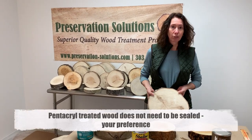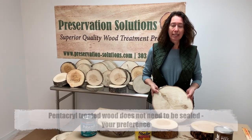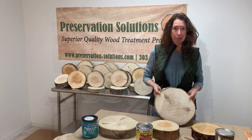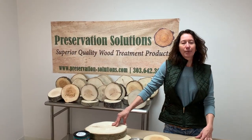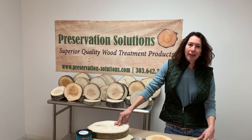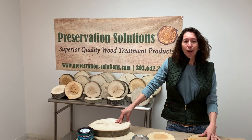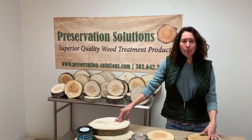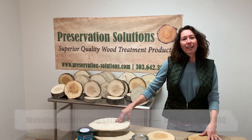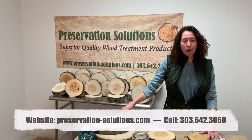I also get questions about whether you have to apply a finish to the wood — and you do not. You can leave it unfinished for as long as you want; it does not have to have a sealer on it. So this wraps up our series of three videos on treating, drying, and finishing wood cookies using our Pentacryl products. I hope it was super helpful and answered some of your questions.